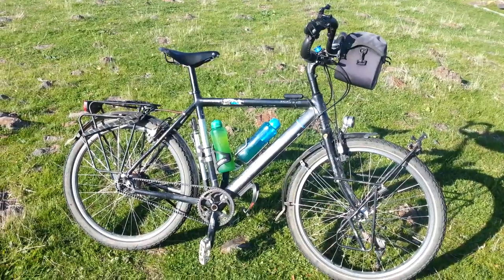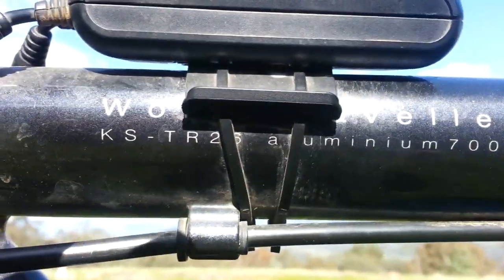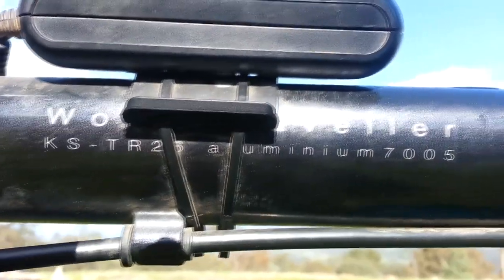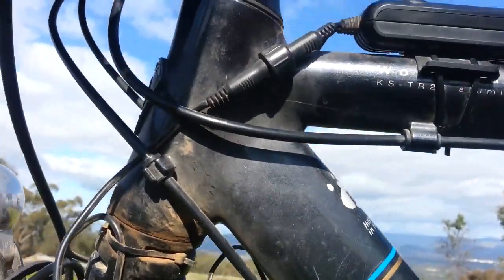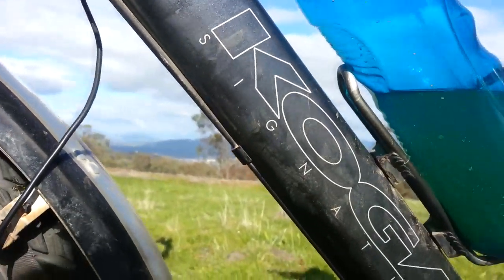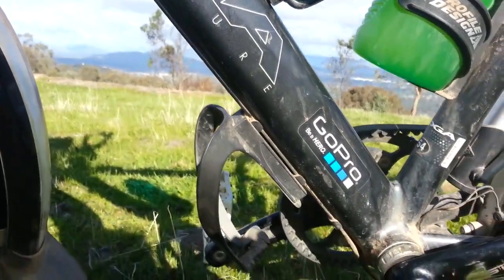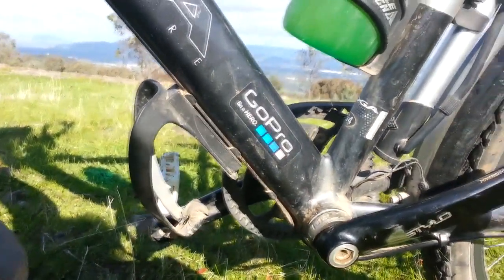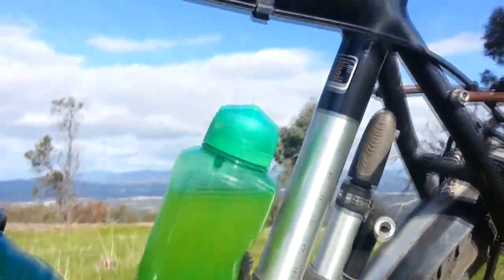So that's my Koga Signature World Traveller — World Traveller KSTR 26 Aluminium 705 tubing. Solid as an ox, it's like a real workhorse. It's pretty heavy, about 20 kilos, but if you want a bike that you can ride around the world or the next 365 days wherever you're going and pretty well do no maintenance, this is the bike.